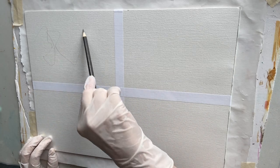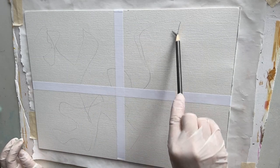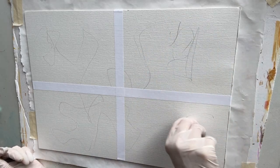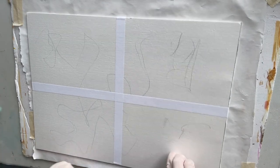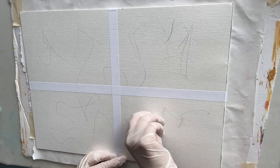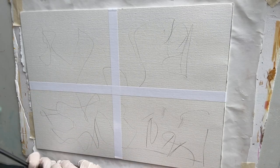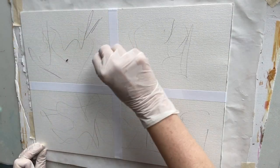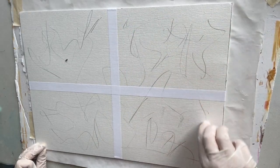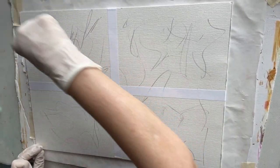To start with I've got a graphite earth tones pencil, so I'm just making marks and getting something down on the surface. Oops, we've broken the top — let's use that anyway. Breaking as I go, but that's okay.